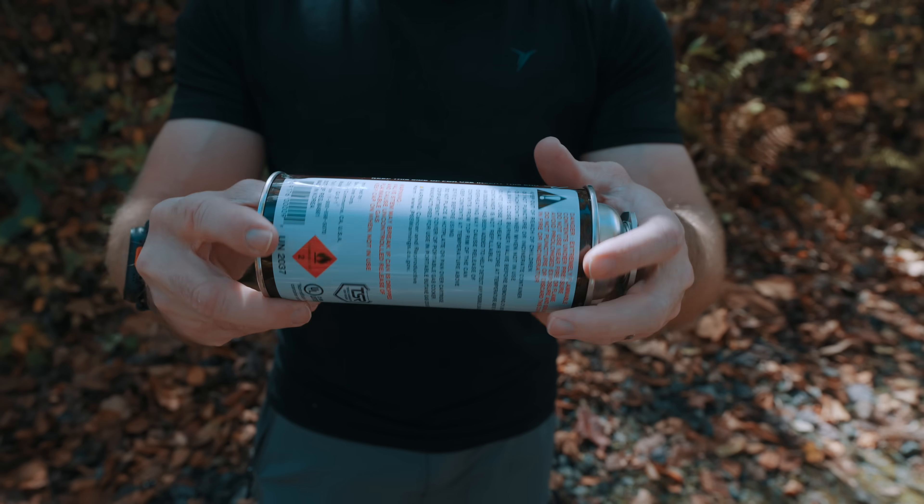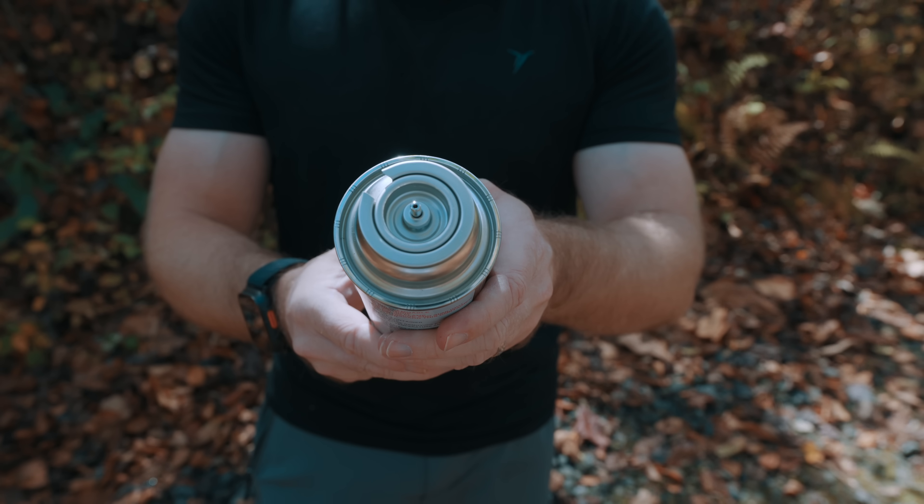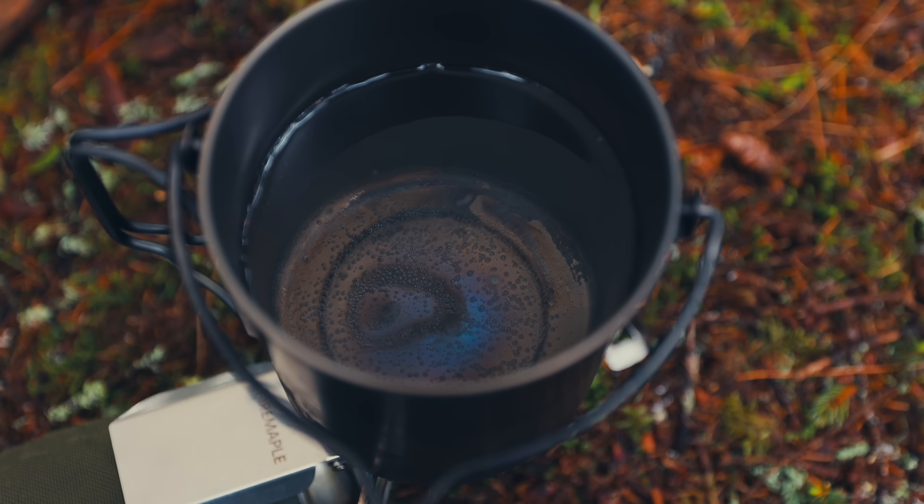The cons are this: in cold conditions, this fuel does not perform that well. At higher elevations, this fuel does not perform very well, and I'm talking about elevations over 7,000 feet. Once you go above 7,000 feet, you need to switch over to isobutane or propane.